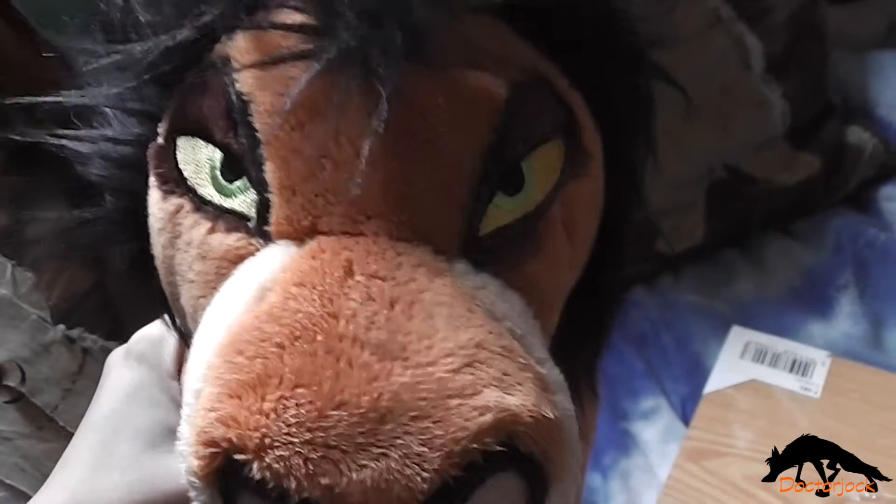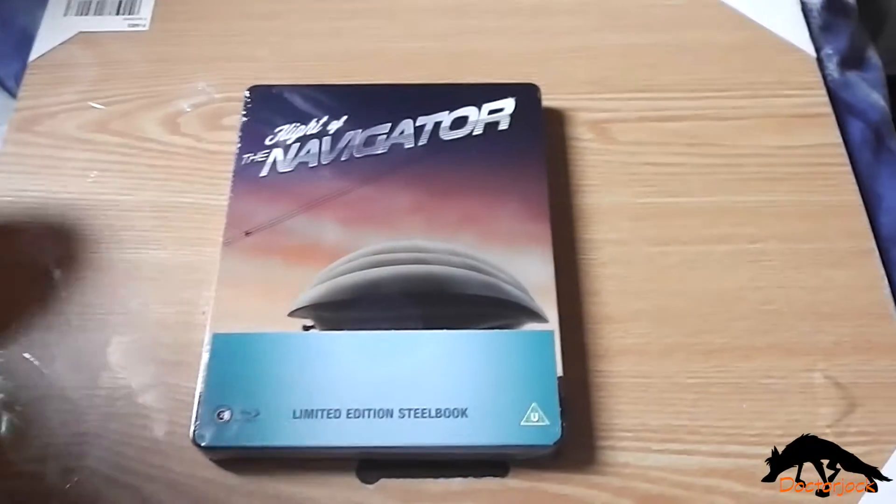Hi, it's Dr. Jock here with Scar, and today I'm going to do an unboxing of Flight of the Navigator.